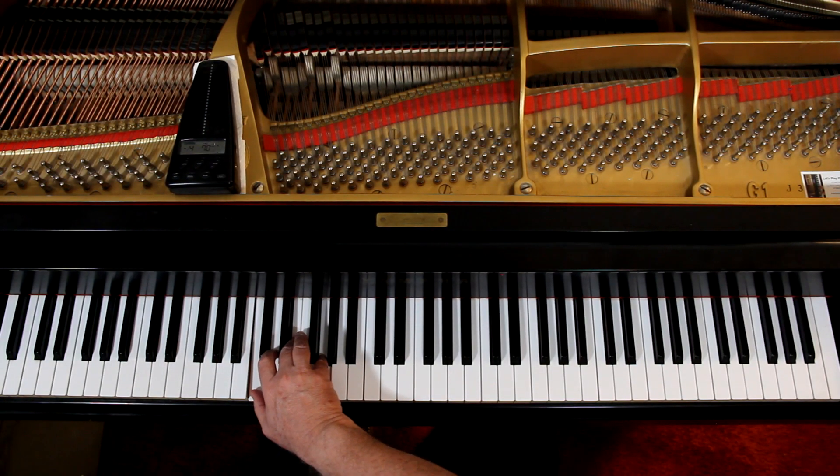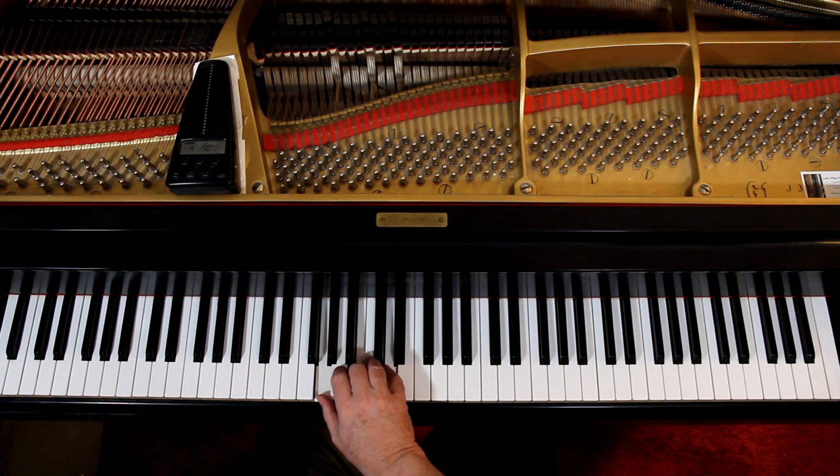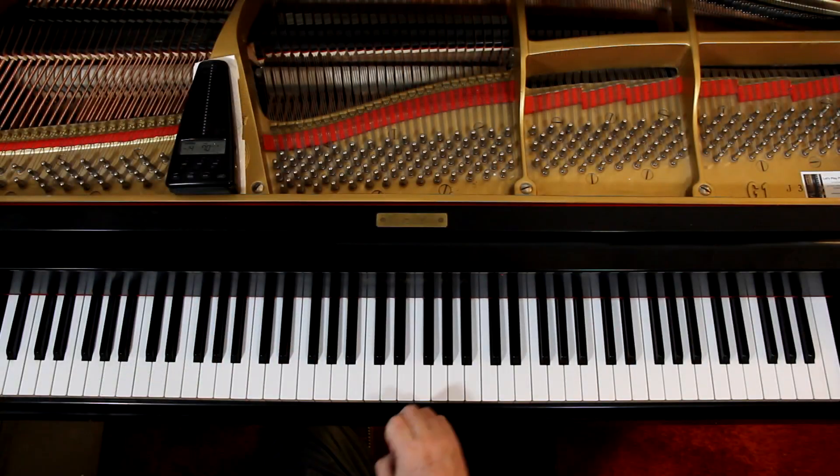We're starting in C major. Just take the right hand — you're in C major down here. In the last measure of the first line we go into a G chord. G major is one sharp. We're not using this sharp in this etude but it has one sharp. Then in the second line, second measure, we go into two sharps — that's D major.